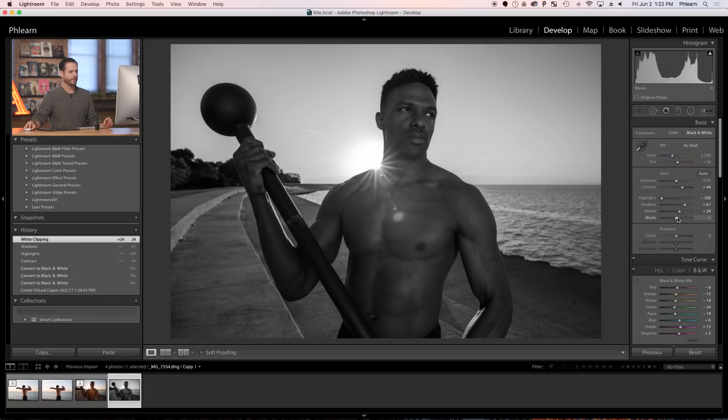We're going to bring our whites up a little bit and pull our blacks up a little bit as well. Now the next thing I want to do is really add some punch, because these are athletic-type images. They really lend themselves to being super sharp and super clarified.